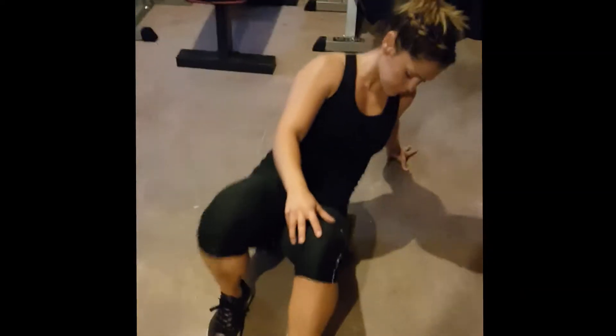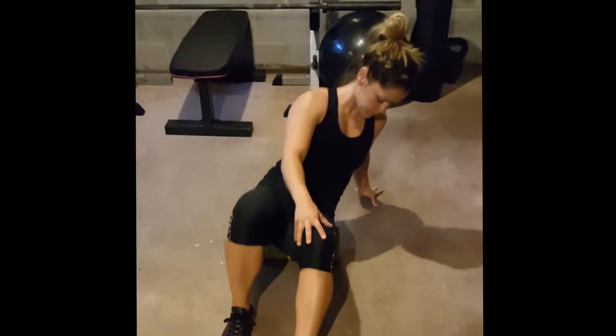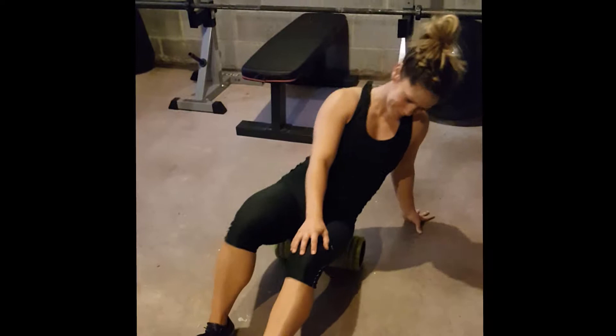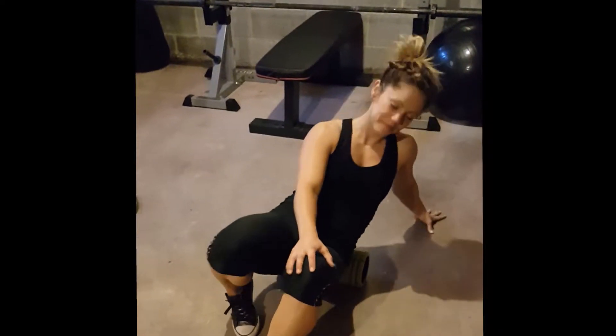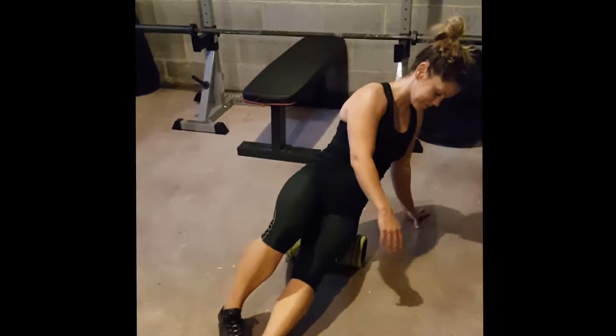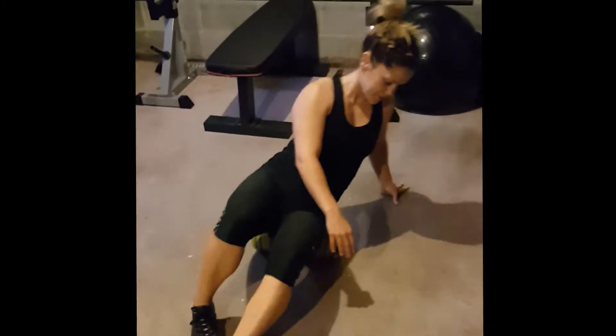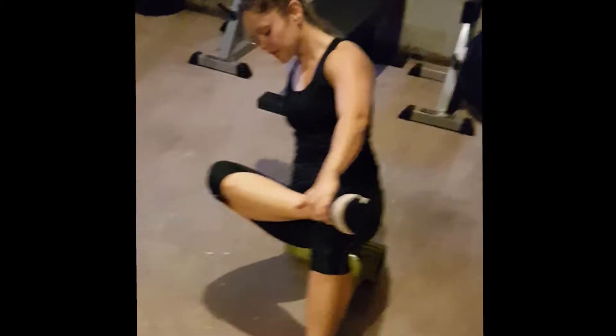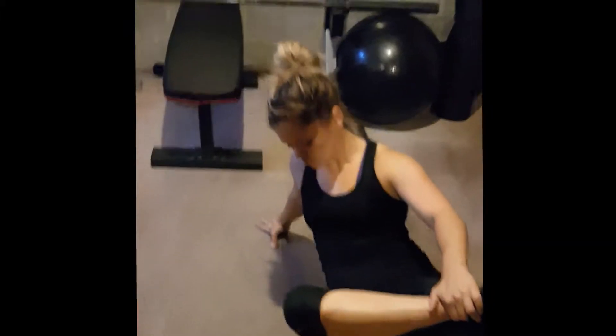Here I am rolling out my hip and my glute. You can see the foam roller starts at the top of the hip and I can roll all the way down the leg, all the way down to the knee. I'm rotating back and forth to hit different spots, since some spots are tighter than others, so you want to make sure you get a full release in there.